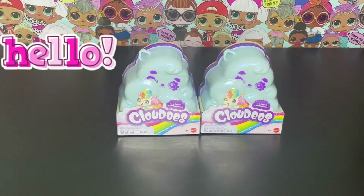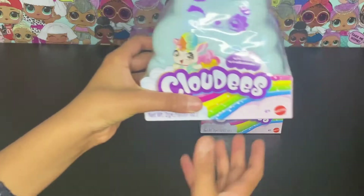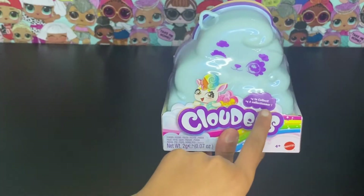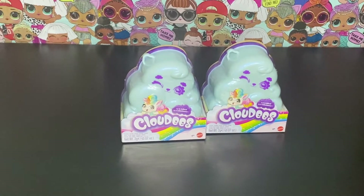Hey guys, welcome back to the ZooFree channel! I am Zoo and I'm Phy, and today we are going to be unboxing some Cloudies, so let's get started. This container is shaped as a cloud, has a cute little face, and there are 14 to collect, so let's open them up!